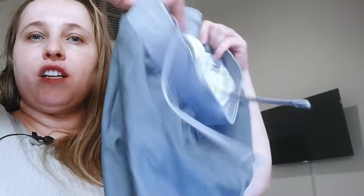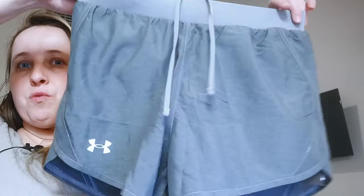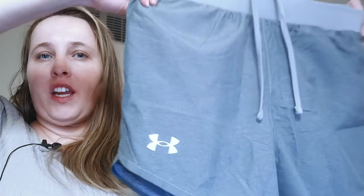This is good if you have a card or keys and you want to go running. When you wear these shorts, there are no regular pockets on the sides, so it's a really comfortable and slim-fitting, light-woven, moisture-wicking material.